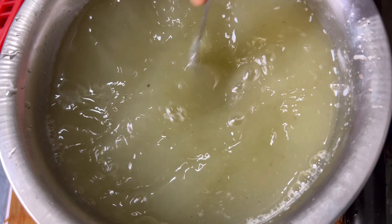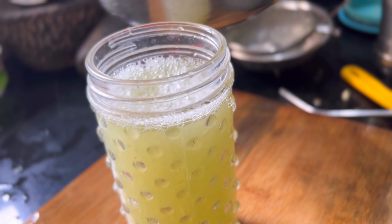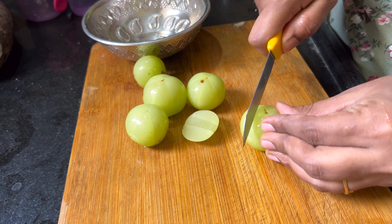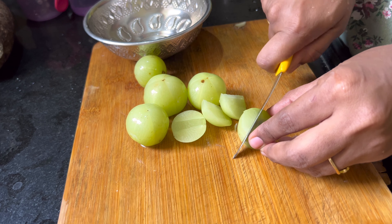Hi all, this is the most requested video. I am going to show you how to get all the juice from the amla juice. The amla juice is very easy to prepare. There is vitamin C. The skin is very good, the hair is very good to improve.